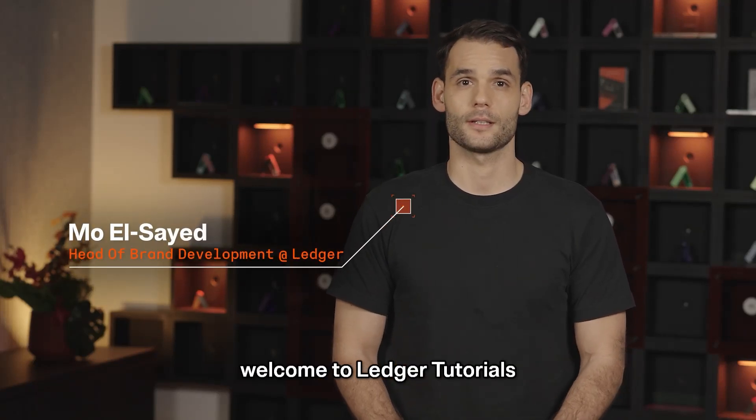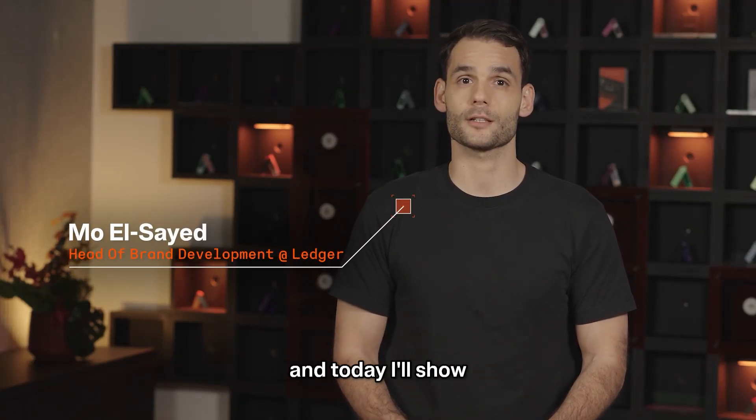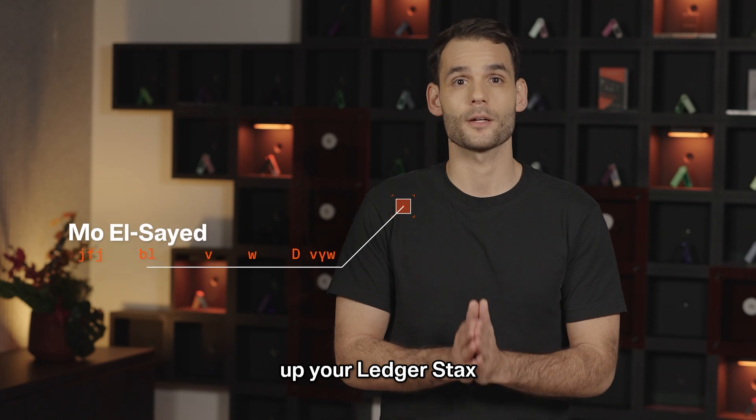Hey there, welcome to Ledger Tutorials. I'm Mo from Ledger and today I'll show you how to set up your Ledger device with Fantom.